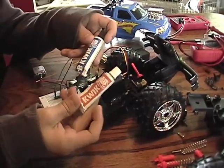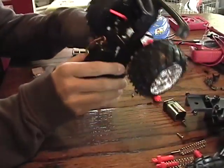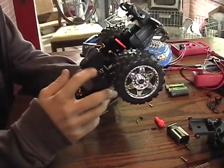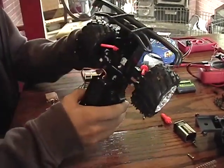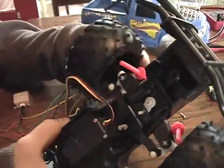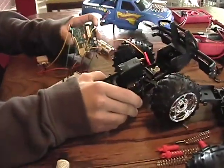We just used some quick JB weld — this stuff dries in about five minutes. Now that we've got the RC car ripped apart, we tore off the old motor and here's our new servo. We just let this dry, and now you can see when the servo moves, our wheels are going to move.